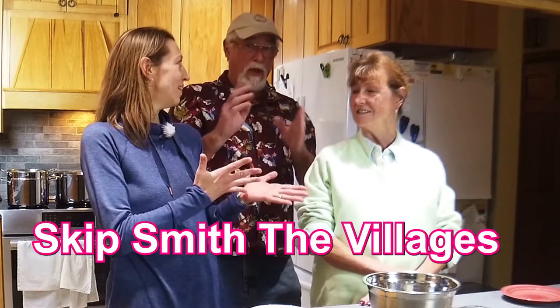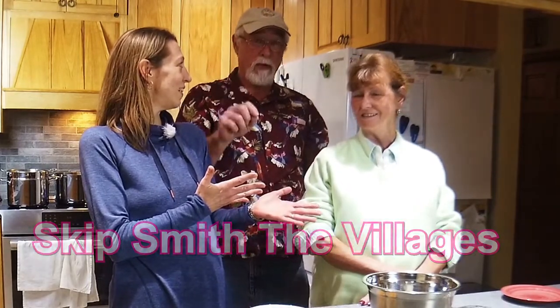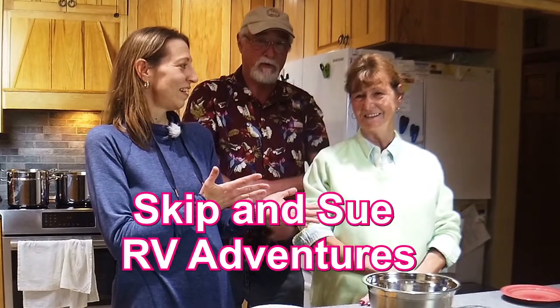Hi, I'm Luann from Healthy Home Cooking, and today I'm here in my kitchen with Skip and Sue Smith from Skip Smith the Villages and Skip and Sue RV Adventures, and we are going to be making bourbon mushroom pasta today. I can't wait.